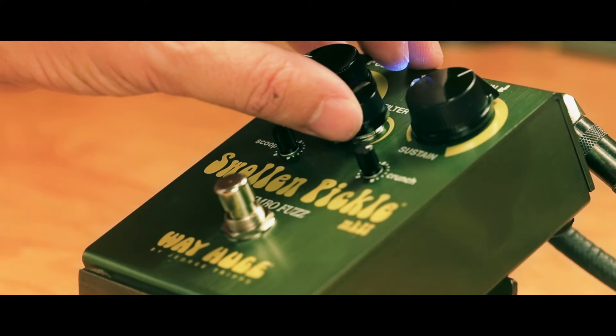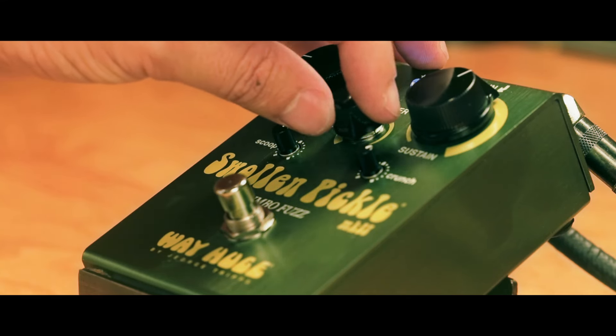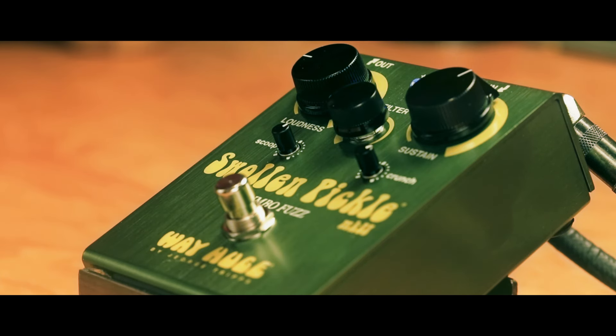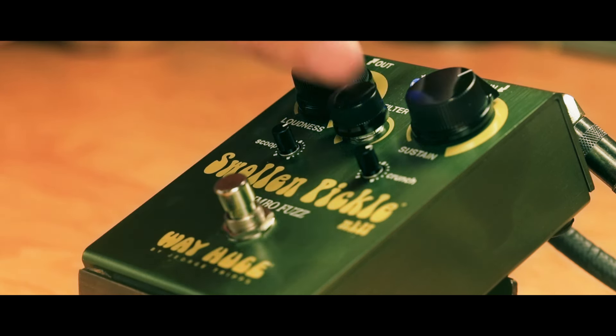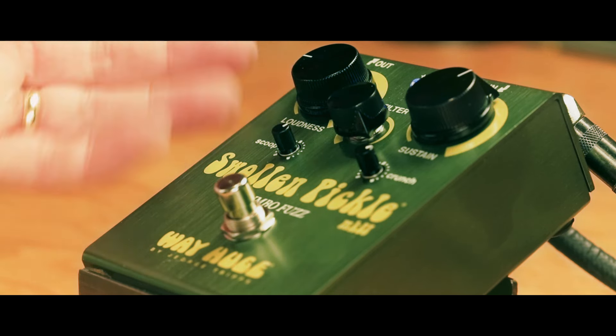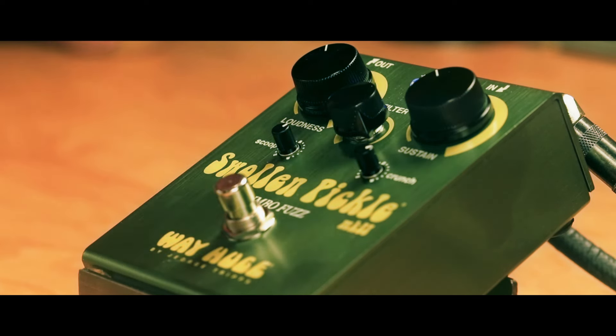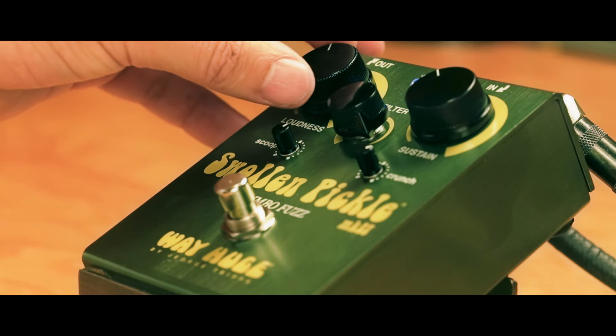The filter can make it really dark and woofy, or really present and bright. And obviously you can hit the front end of the amp a lot to create some distortion from the amp — I would turn down some of the actual fuzz in doing that, for a little more organic effect.